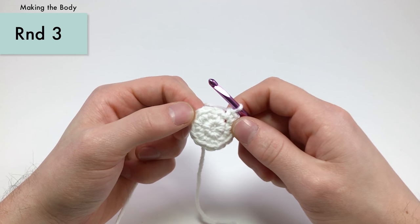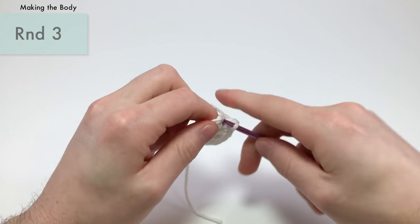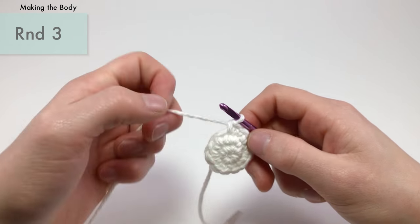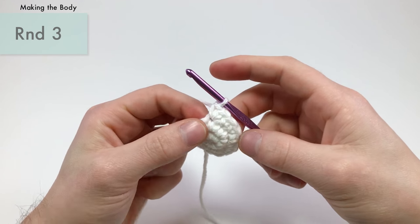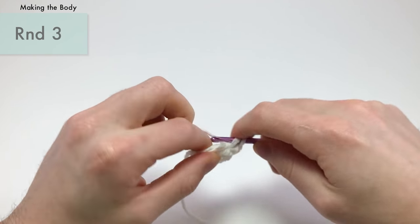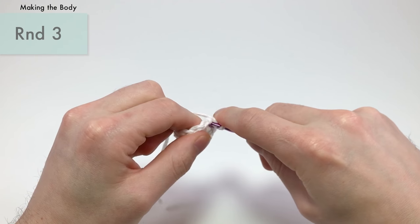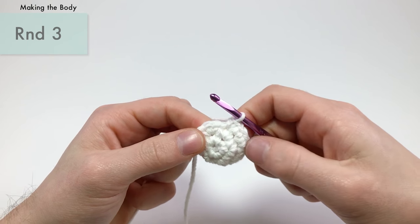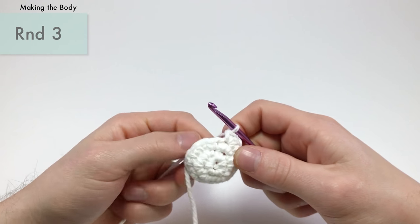For round three, we want to make it just a little bigger. Single crochet in the first three stitches — one, two, three — and then increase in the next stitch. Repeat that three times total. This brings us up from twelve stitches to fifteen stitches.